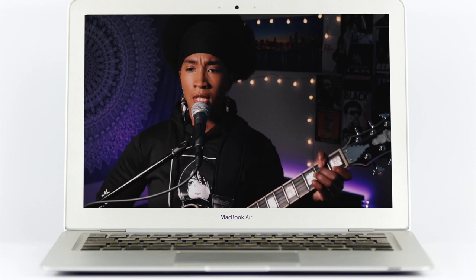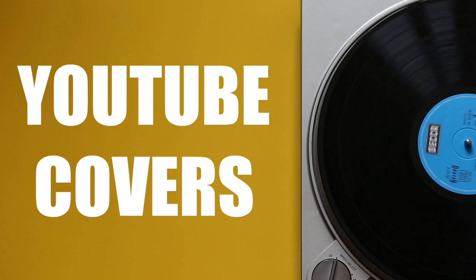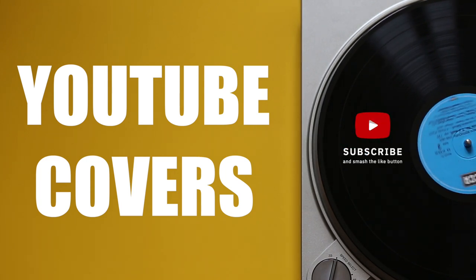So in this video, I'm going to show you the best ways that I've found to record, film, and edit YouTube covers. Let's get into it.